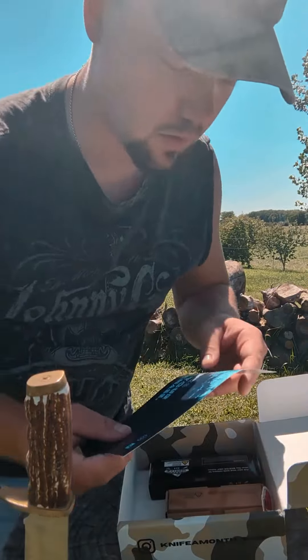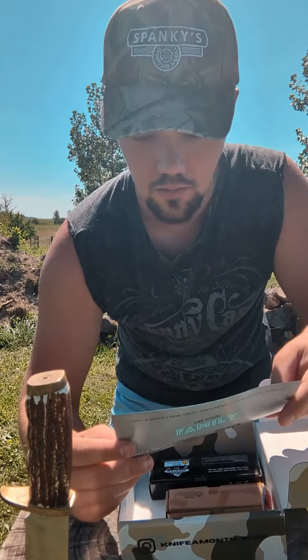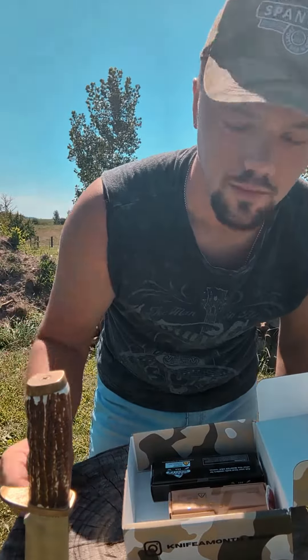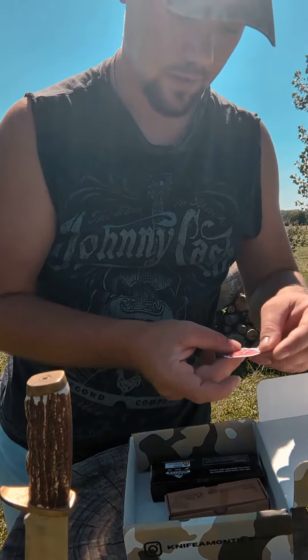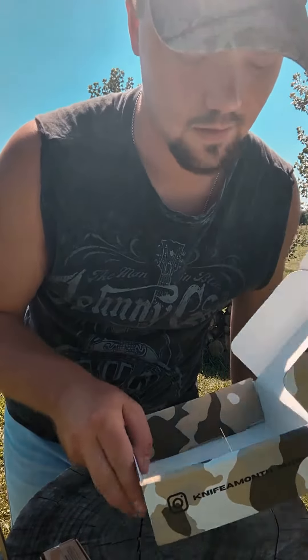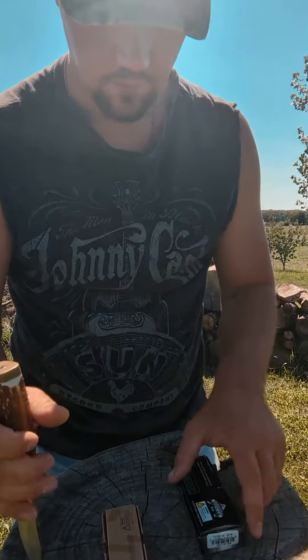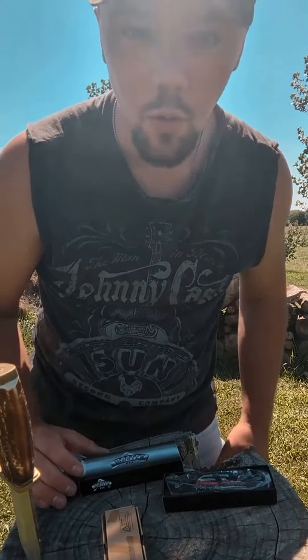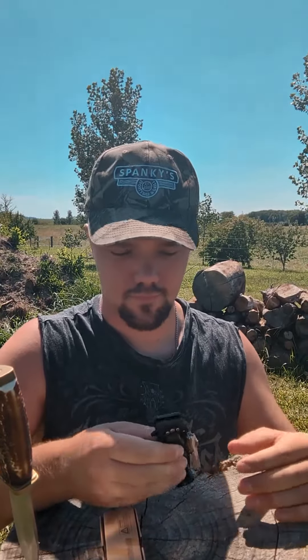So they give you a thank you for your purchase — we don't need that anymore. Stickers! Yeah, that's going on my guitar case. And we got two knives, not just one but two. This is a completely honest review — here's the box.